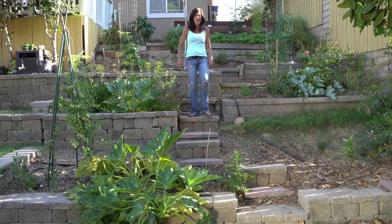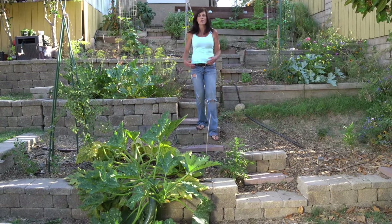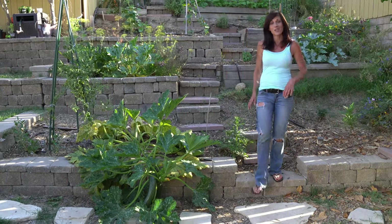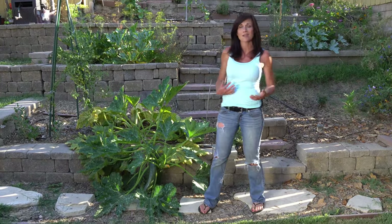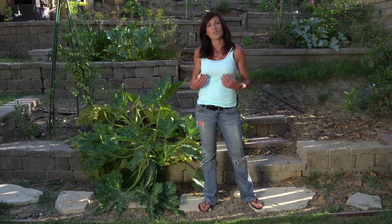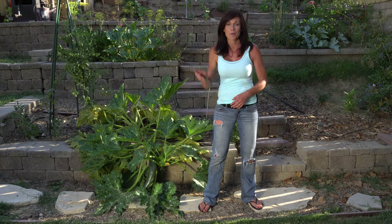Hi everyone! Today we're going to talk about how to prune zucchini. Whether you're a beginning gardener or have been growing your own food for a long time, zucchini is a great plant to have in your backyard garden because it is such a power producer. It will produce a lot of food for you in a relatively short period of time. If you missed my video on how to grow zucchini, I'll put a pop-up link above, because you definitely want to have this growing in your backyard.